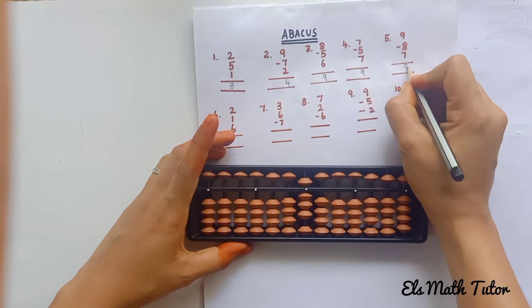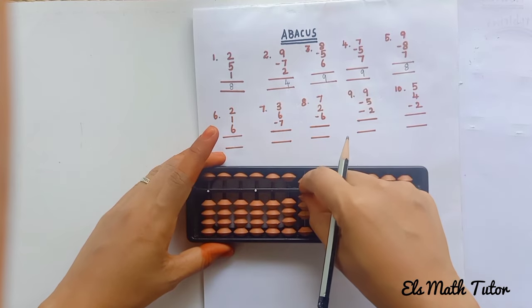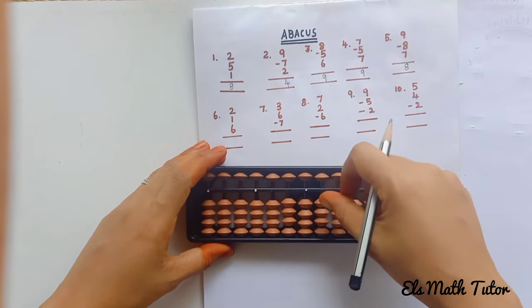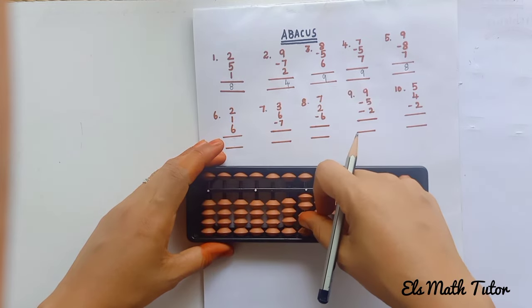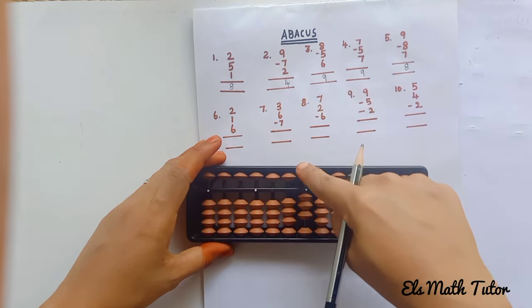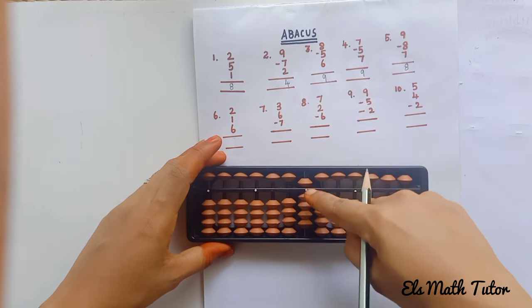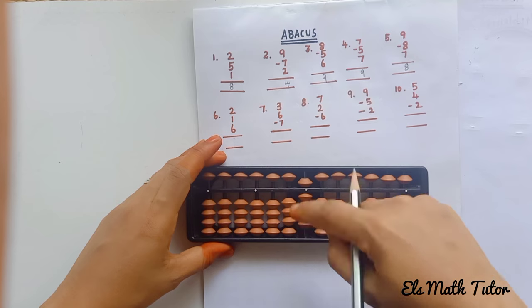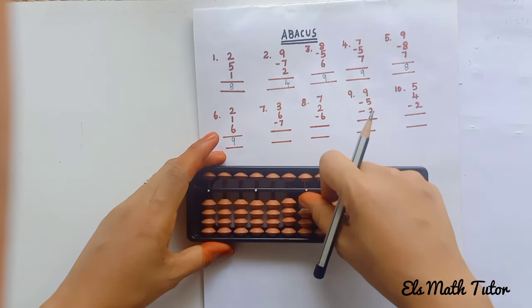Count: 5, 6, 7, 8 — the answer is 8. Clear the beads. Next: add 2 beads, then add 1 lower bead. Plus 6: 5 plus 1 equals 6. Plus 6 again: 5 plus 1 equals 6. Answer: 5, 6, 7, 8, 9 — the answer is 9.